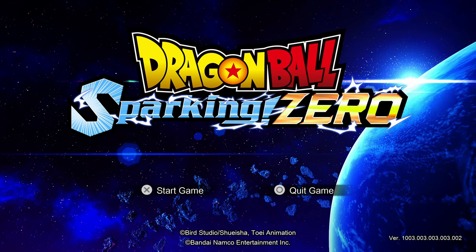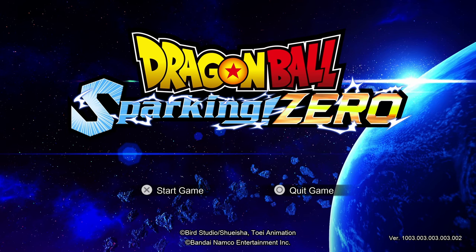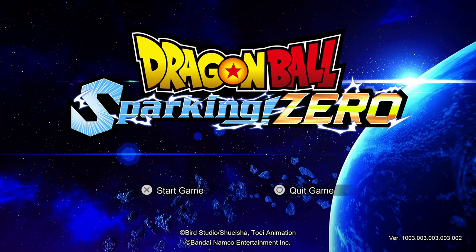The developers' previous work included the Danganronpa series, so quite a bit different from maybe some other stuff they've done.